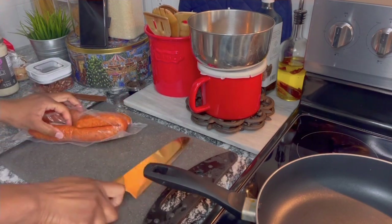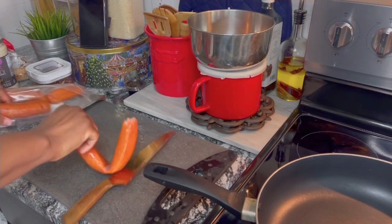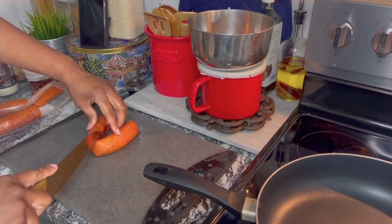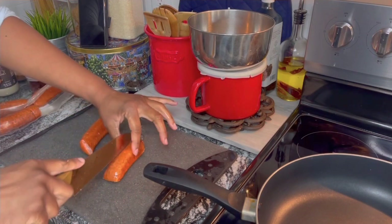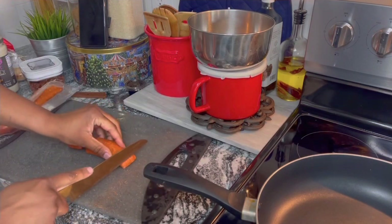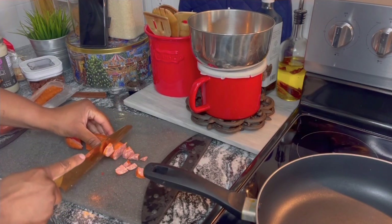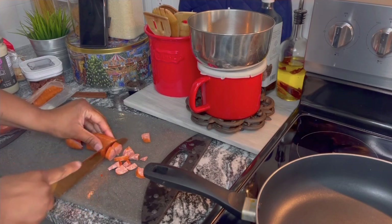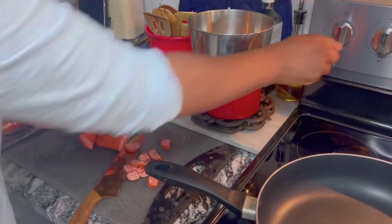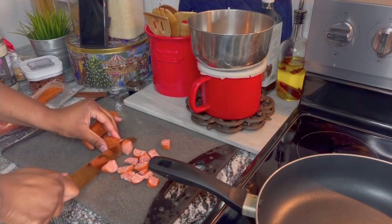My apologies for the elevator music — I was on hold and I was hungry, so I was like, you know what, I could cook my family some dinner. You guys are family too. So we're gonna cut up our sausage, and in order to give the illusion that you have extra sausage in your dish, I split it down the middle and then make my little slices.